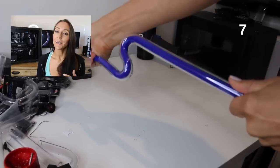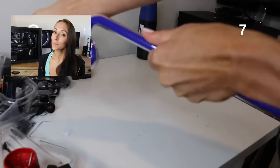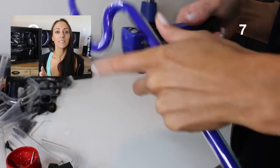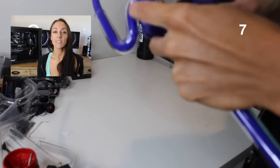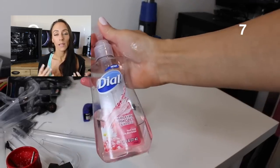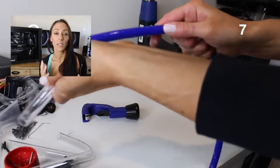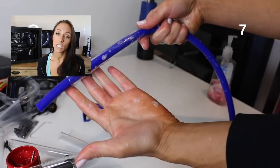Number seven: use soap on the insert that you put inside of the tube. The insert doesn't really need soap going in — it's when you're pulling it out that really requires lubrication, because if you have a tube with multiple bends the insert can get stuck inside. The soap will allow it to come out very nicely and easily. Just keep some soapy water on the side so you can dip that insert in before inserting it into the tube.